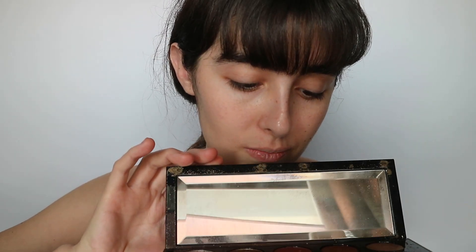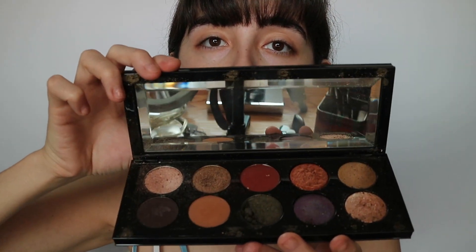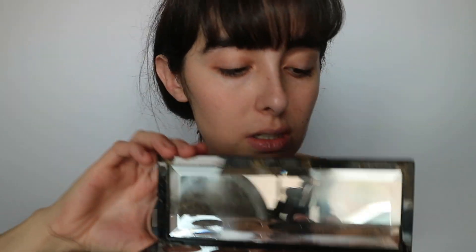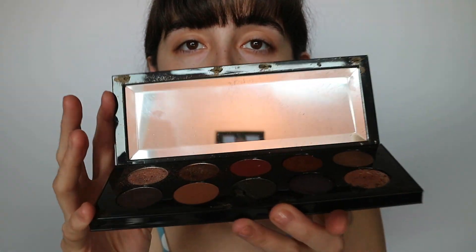I'm going to show you what products I use. This is Pat McGrath's Mothership 5 — it's the best eyeshadow palette I've ever gotten, but it got all mangled in my move even though I tried to protect it. They have a lot of sparkly colors in this kit, which I really love. Next, I have some Sephora liquid eyeshadow.